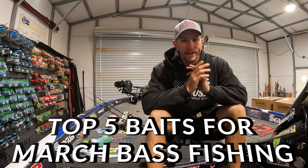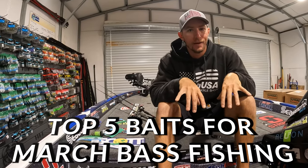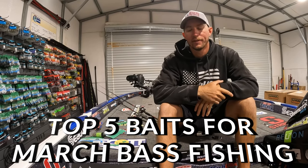All right guys, welcome back to the channel. It is March and the bass are biting everywhere in the country. Today we're doing my top five baits for the month of March.